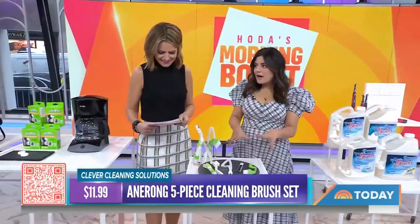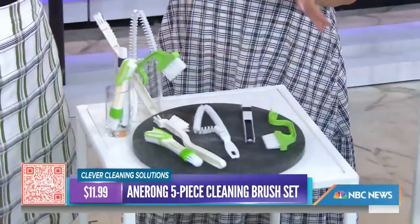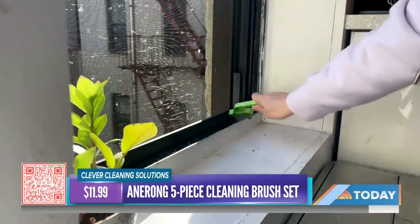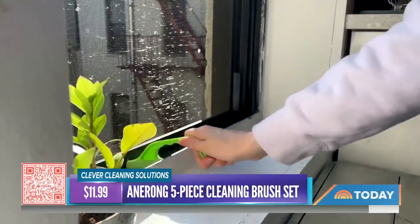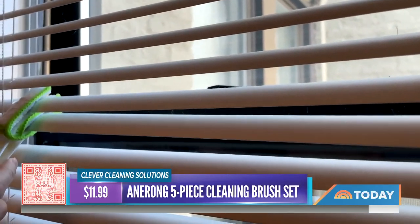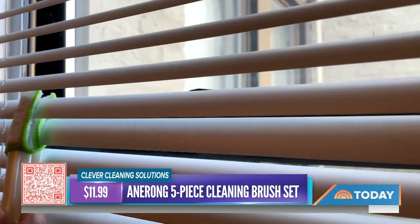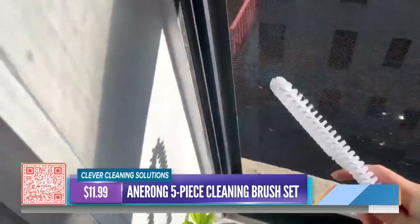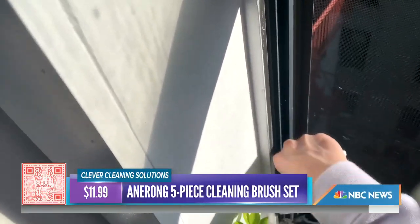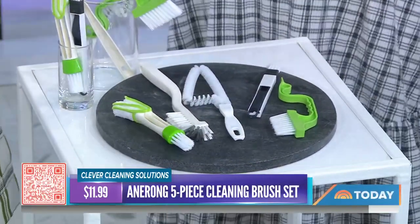Next up is a set of five detail cleaning tools for under $15 — it's all in the details. Think window sills, corners, shades, AC vents in your car. There's a tool specifically for your window track, and one with a unique grip shape to get into weird gaps and awkward areas. For $11.99 you get all five — a great set for detailing your home.